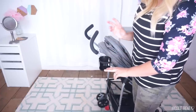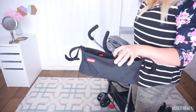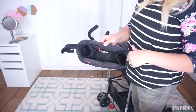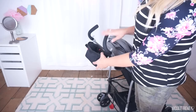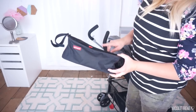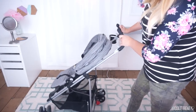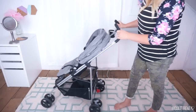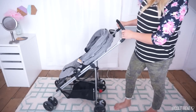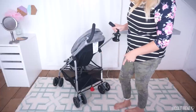Even though the cup holder clicks in correctly, I would never put anything in there besides a really lightweight drink with a cap on it. What I've been using instead is a little parent console I got off Amazon — it has two cup holders, a little zipper pocket, and a compartment in the middle. It works really well on this stroller and I'll link it below. The only other thing I don't love is that the stroller doesn't go backwards very easily — it doesn't glide nearly as nicely in reverse as it does going forward.